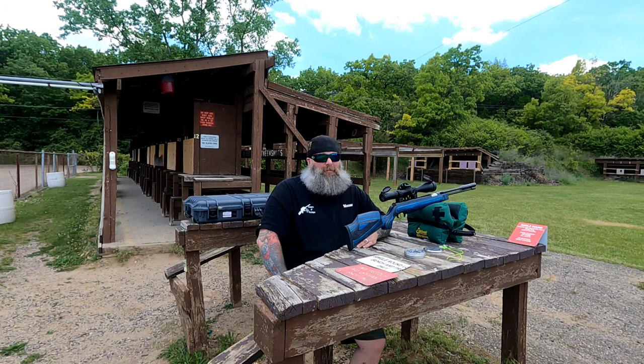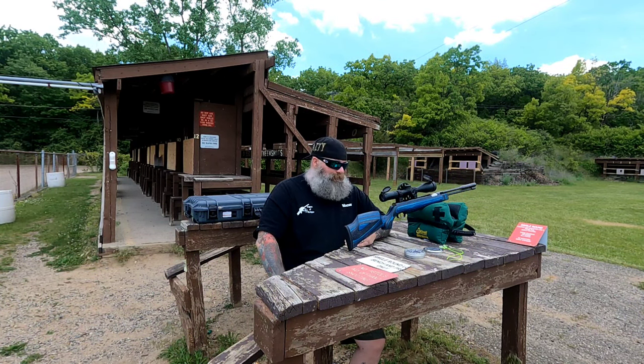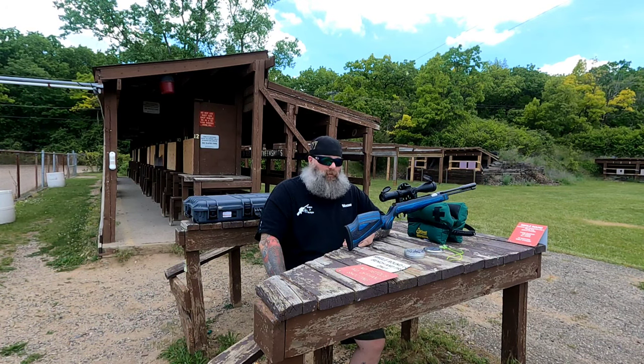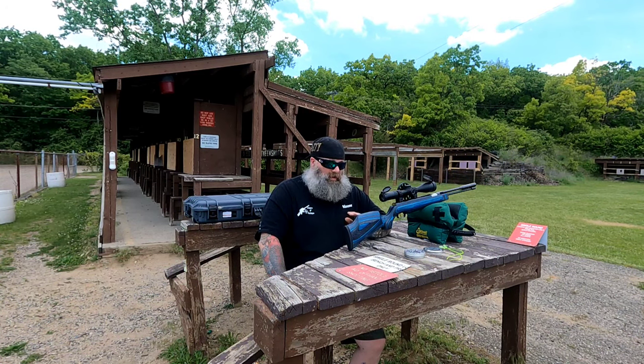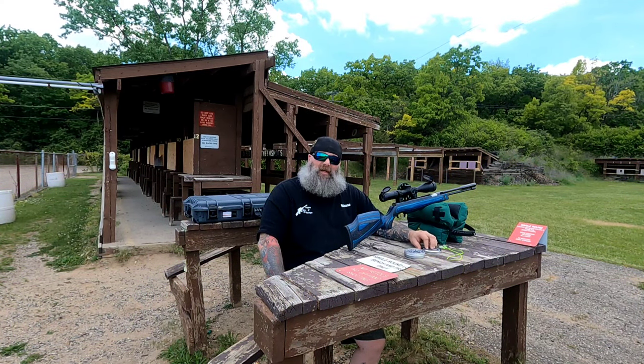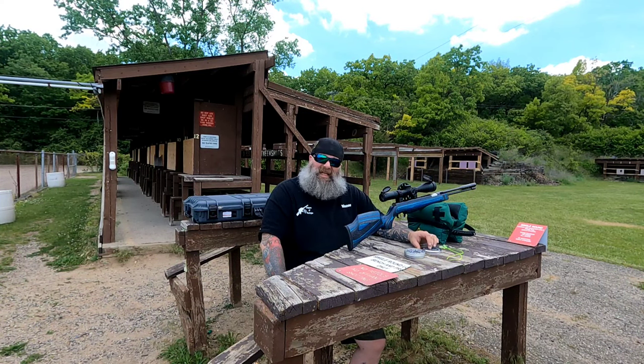I had nitro pistons and magnum break barrels before, and they're just so hard for me to shoot personally. This thing is just a dream to shoot — it doesn't matter what I feed it. My velocities change with different ammunition, but it seems to really enjoy the FX 15.9 grains. I was using these to break in the gun, considering I do plan on using JSB Hades for hunting with this gun — those are 15.89 grains — so I wanted to stick with something in that ballpark.